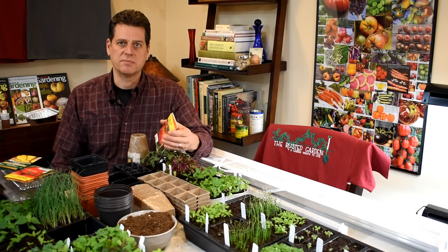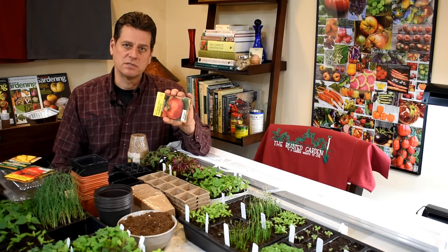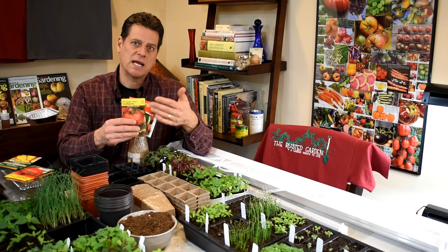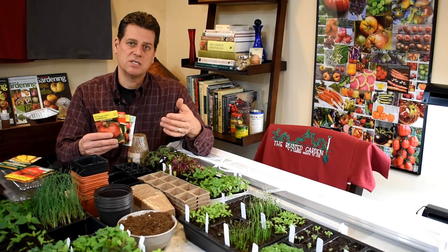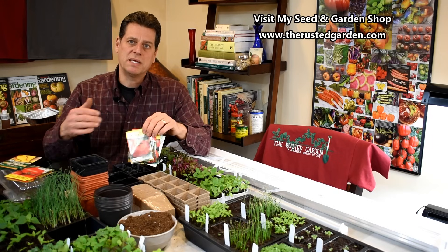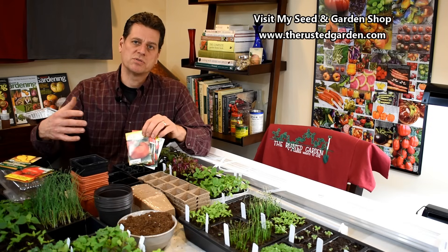First thing is sometimes you'll go and get these seed packs and it'll say non-GMO. A GMO is a genetically modified organism. You will never find them in these seed packs — ever. So don't spend time looking for something that says non-GMO. You're either going to get hybrids or heirloom seeds. GMOs are big business. They're extremely expensive and they're used for large-scale agricultural farming. If you buy them, you have to sign a contract.